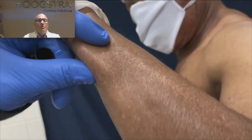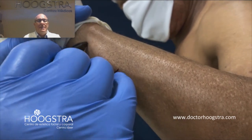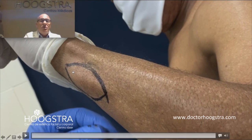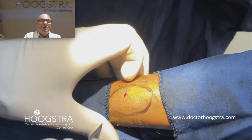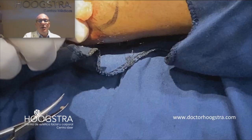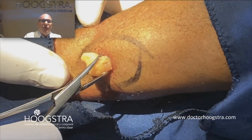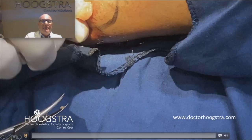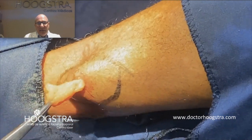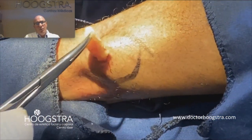Here we can see a video. This lipoma is in the arm. It's long, and this lipoma would need a big incision in the conventional technique. But I am going to perform a small stab incision just here in the middle. In this case I perform it with the scalpel number one. Through this small incision I use this instrument to pick up the lipoma through the small incision, with the combination of pulling and squeezing.